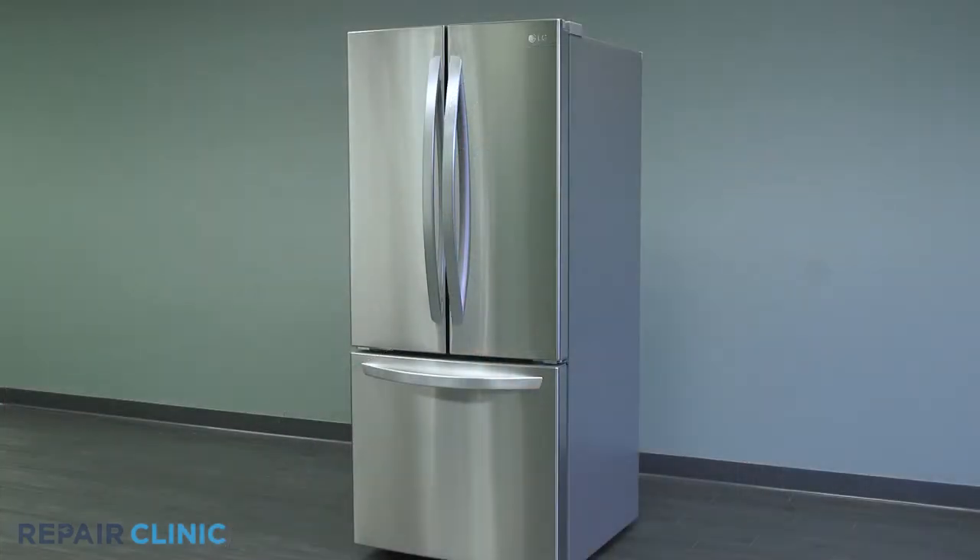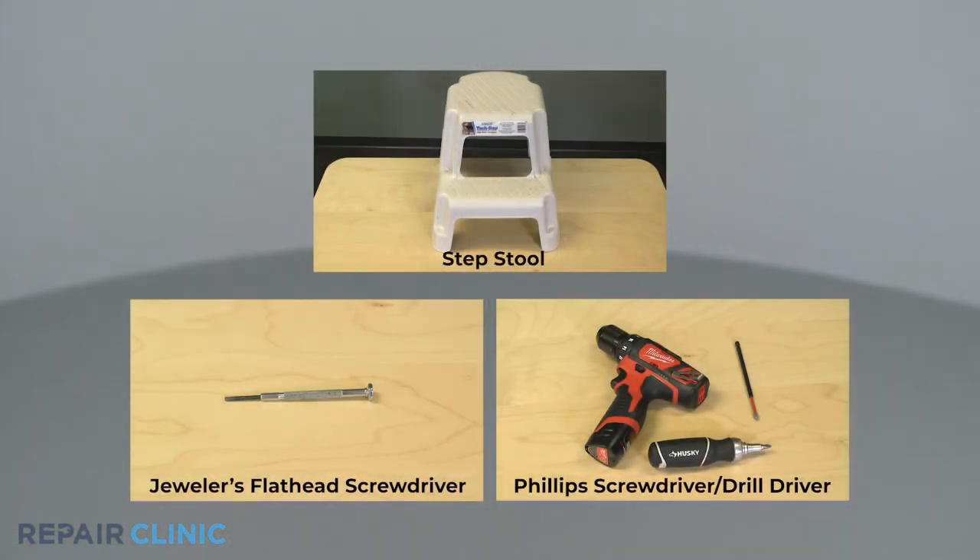To replace the door buzzer on this LG refrigerator, you will need a step stool, a flat head jeweler screwdriver, and a Phillips screwdriver or drill driver with a number two Phillips bit.